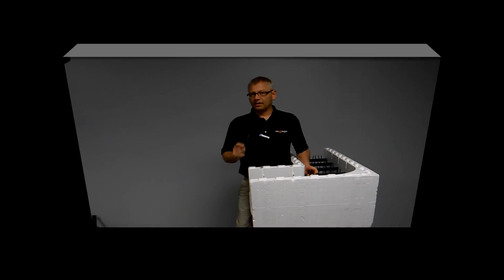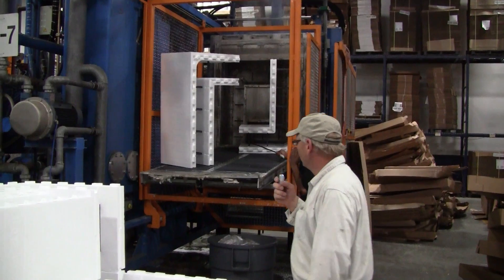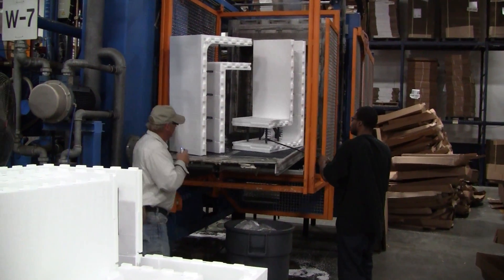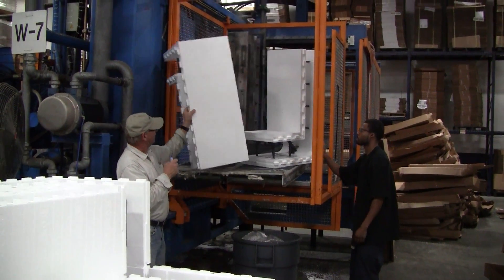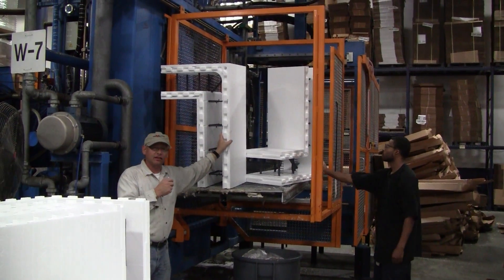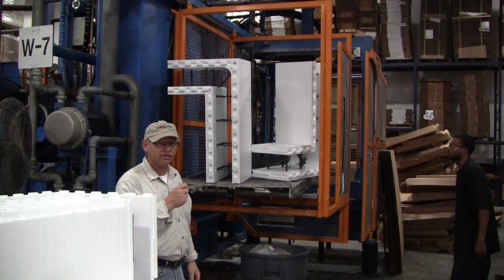So watch this video and you're going to see how strong this corner really is. We've got the Fox Block 90-degree corner coming out of the mold here. We're going to take this outside and test it — see what kind of pressure we can put on it. Let's go outside and test this thing out.